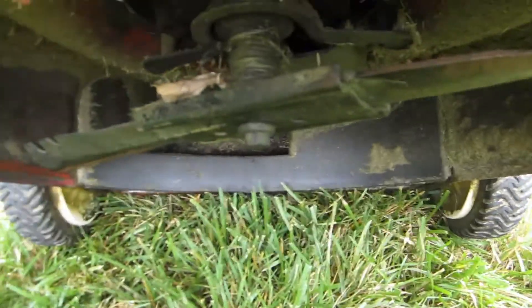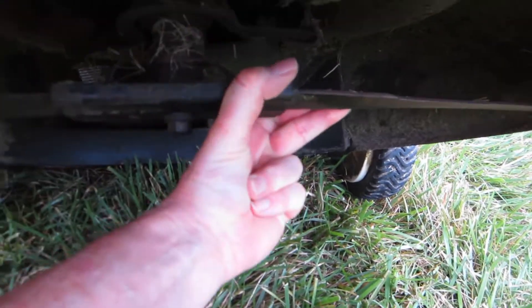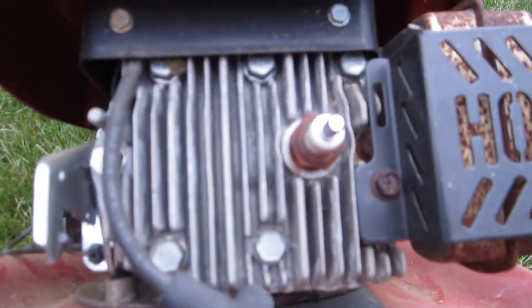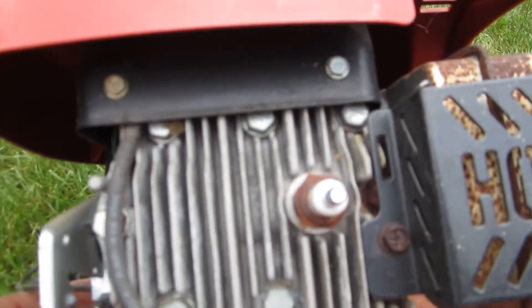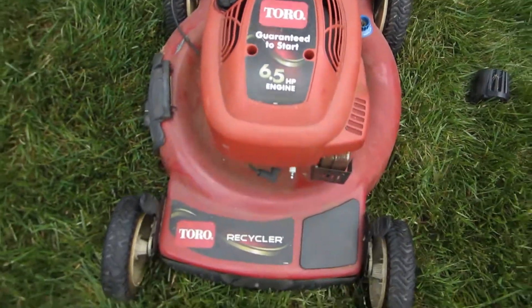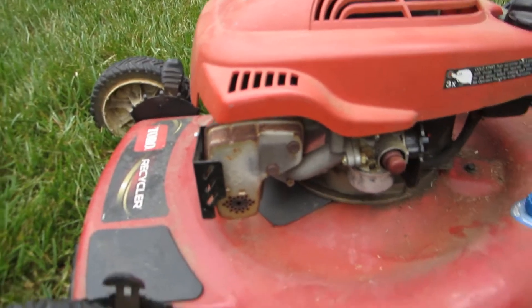It actually looks pretty good under here — a little twine, but it's got some resistance right there. It kicks back, so that's a good sign. He said there's a new spark plug in there, but it looks like it's rusted like the muffler on here, so I think this thing broke and he bought a Husqvarna. I saw that, and he just left this outside for some period of time.